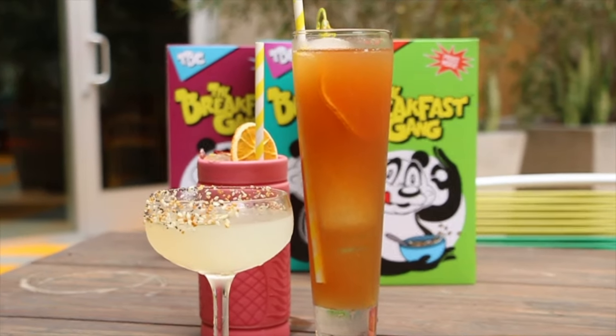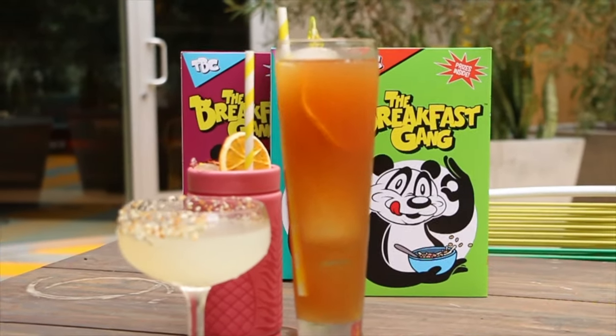All right, first round: alcohol. Our very first round are alcoholic drinks and a non-alcoholic drink. Normally when it comes to breakfast, you don't start off with alcohol unless it's brunch and you're out with your girlfriends. A typical breakfast for me doesn't start with alcohol, but you know what, it's happy hour somewhere, so let's dive in.